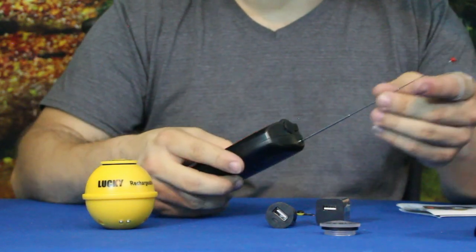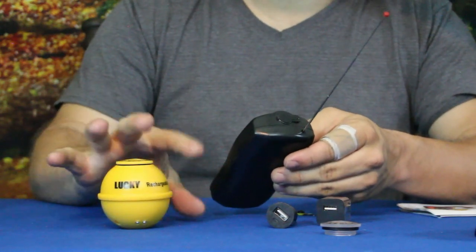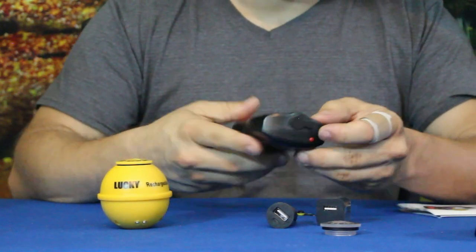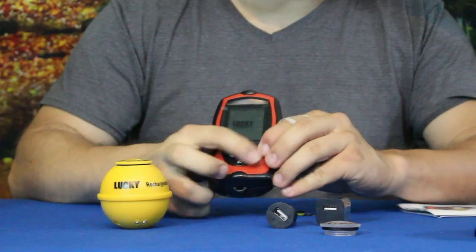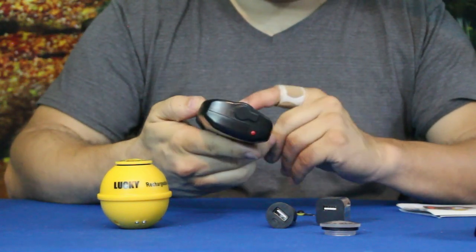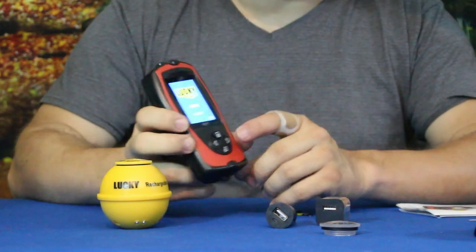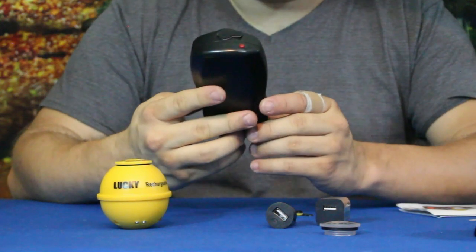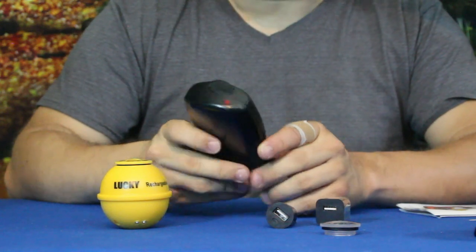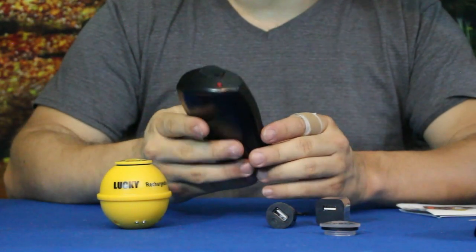There's a very thin antenna, which is interesting, but with the float in the water you want as much signal as possible because a wave can block the signal. On the front it has four buttons — what look like directional buttons and a couple of menu or selection buttons. The bottom one appears to be the power button.